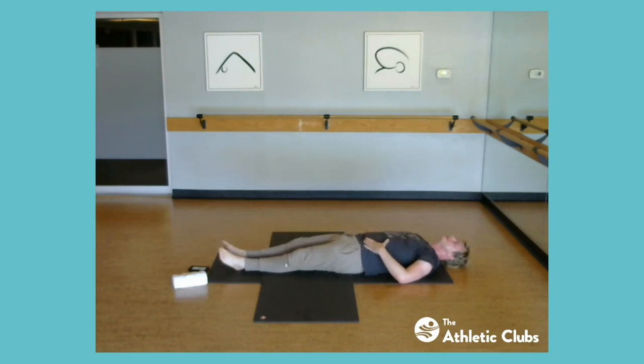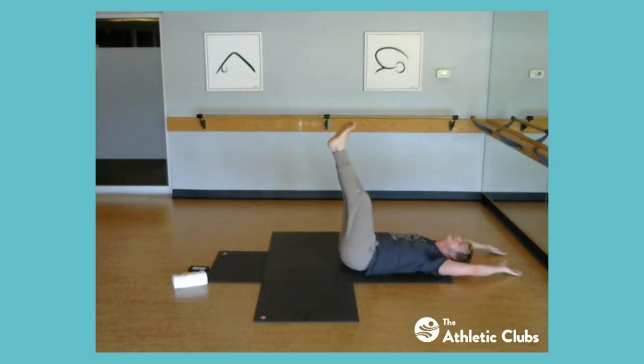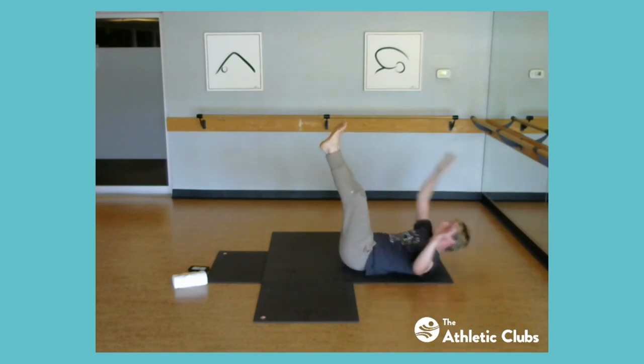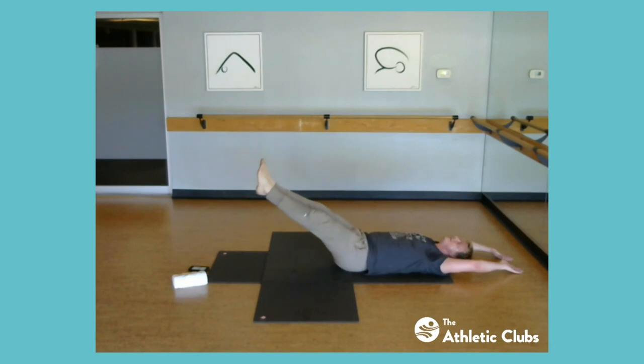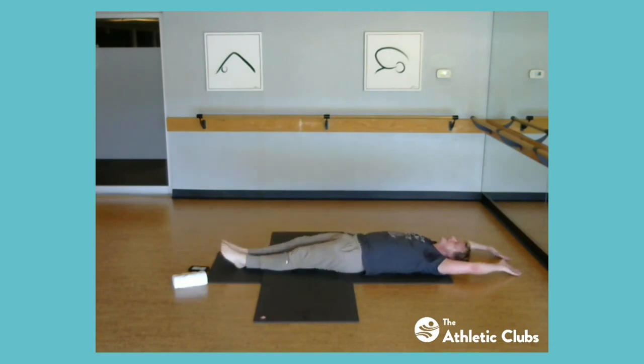Legs go up again — just one time to each side. One more rep each way. Lower the legs slowly, take a breath, and a couple of breaths here. Now we get into the next exercise, which takes a bit of building up to.